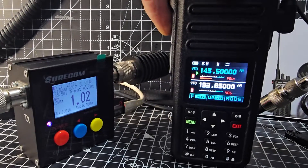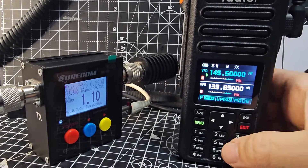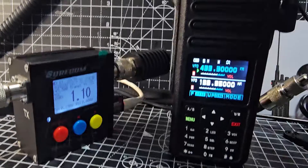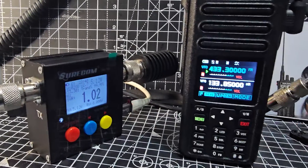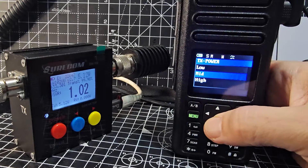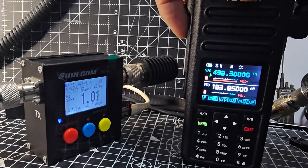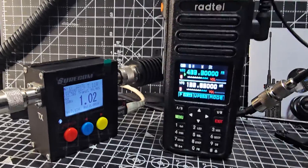On 70 centimeters, medium power is around five watts. Going to high power via the menu and exiting — high power there is seven watts. So yeah, about what we'd expect for these radios.